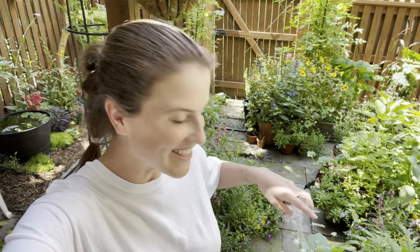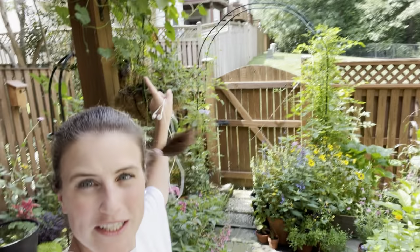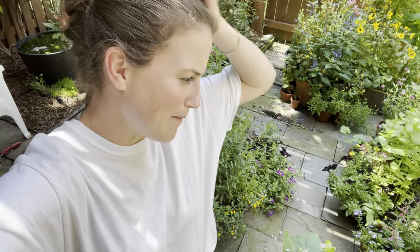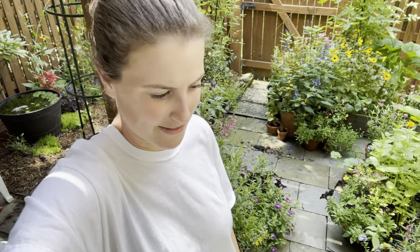Hey there. All right, so it is the next day, and I got the hanging baskets replanted. I will talk you through everything that I did. I do like to listen to podcasts and music and stuff when I'm out in the garden sometimes, so I often do have my headphones in. In the summer when we have all the air conditioners running, sometimes it's nice to just put in headphones and have a podcast or something.